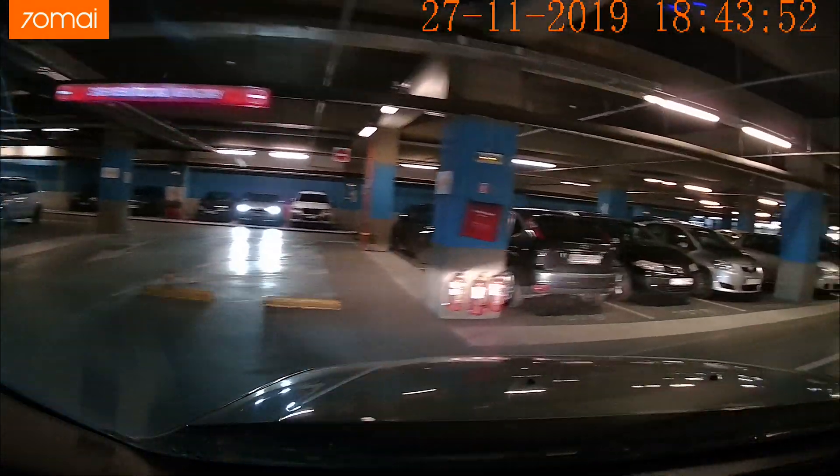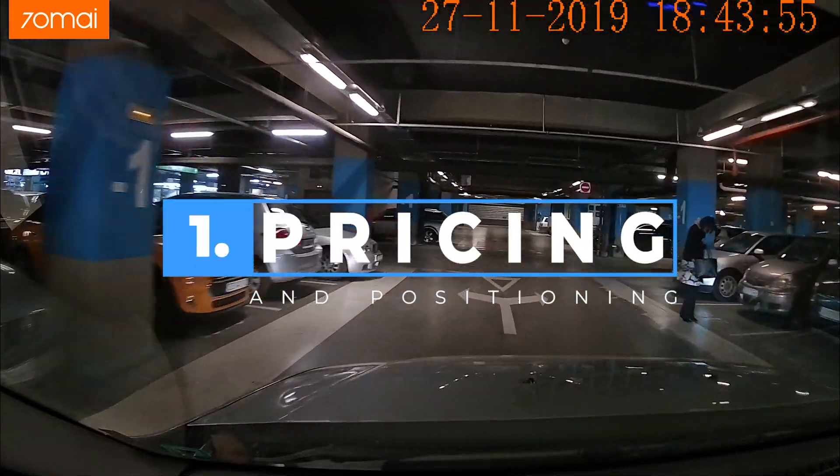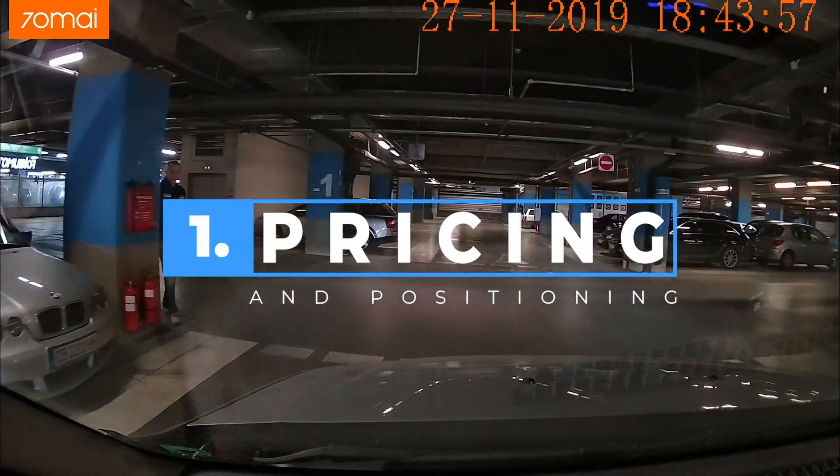Welcome everybody to the Tech4All channel. My name is Michael and there are so many awesome cool tech gadgets we inspect here. Make sure to subscribe and stay up to date.